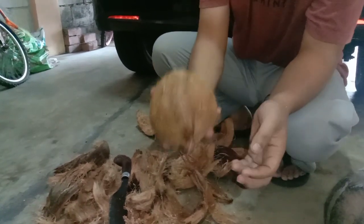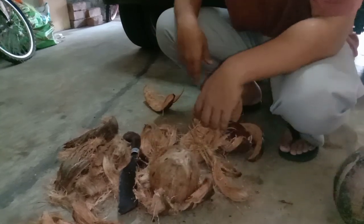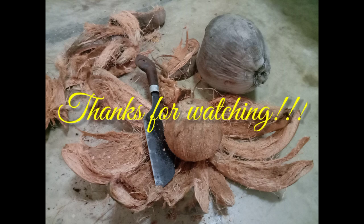This is my method on how to peel a coconut fruit. If you like the video, please subscribe, like, comment, and share. Thanks for watching.